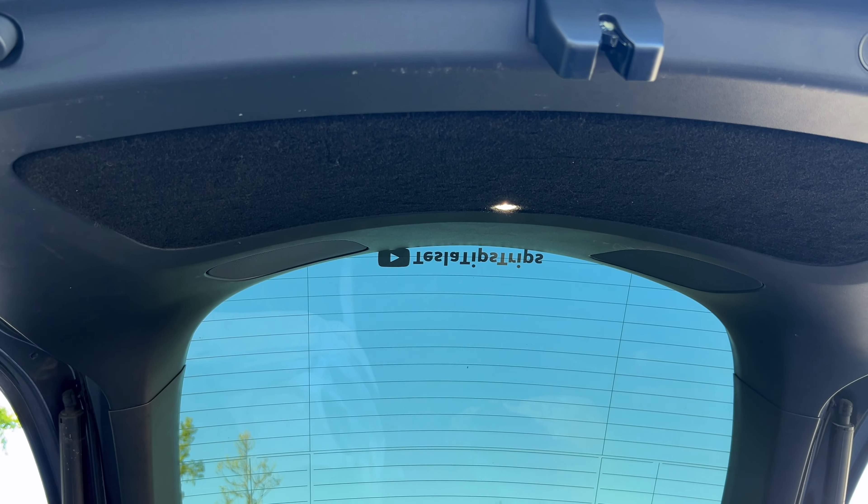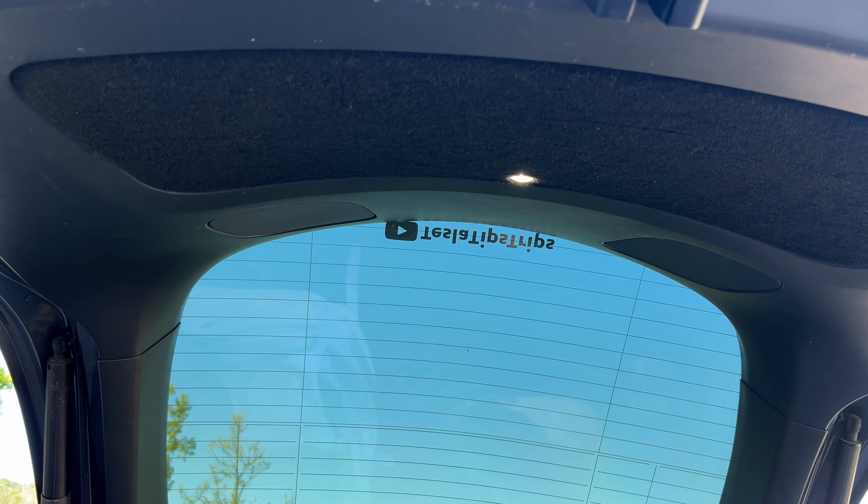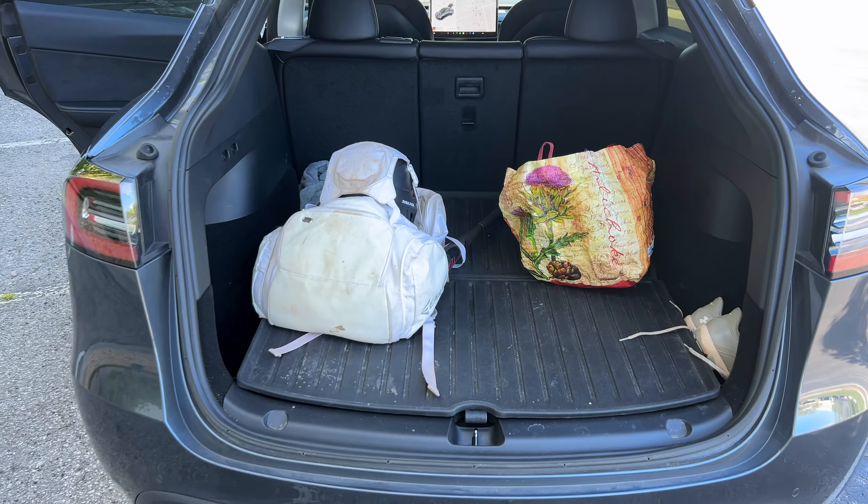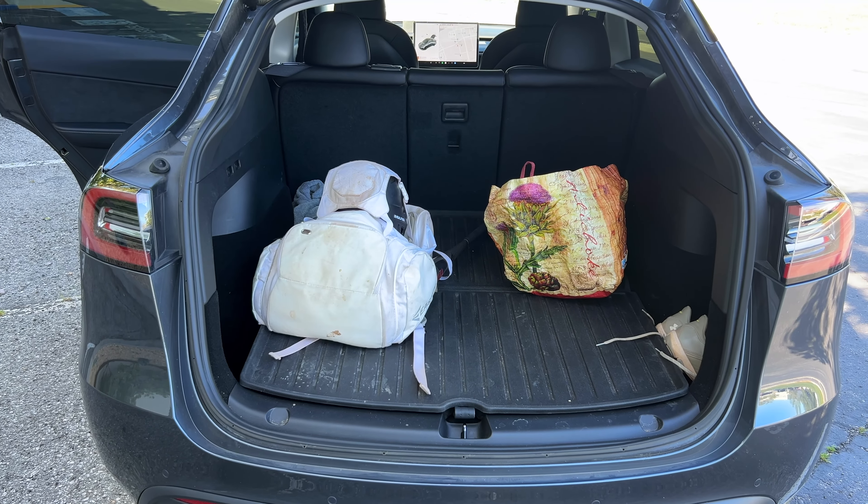One of my favorite hidden features that you don't even have to do anything for except open the trunk is this light. On our Model 3 we have a dark trunk, but this one little light lights up the entire trunk at night and it's fantastic - you don't have to do anything special to use it.